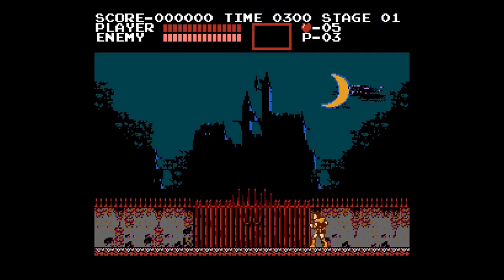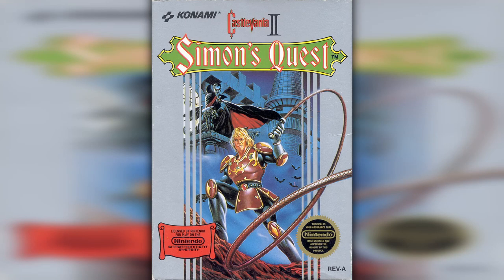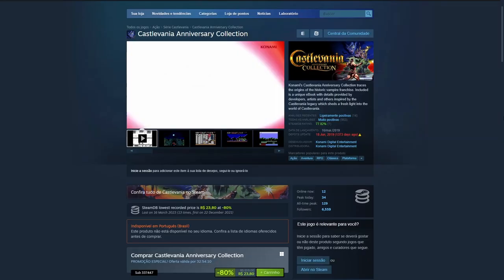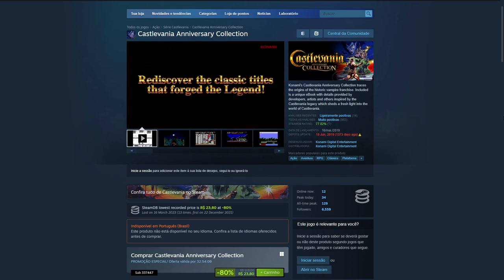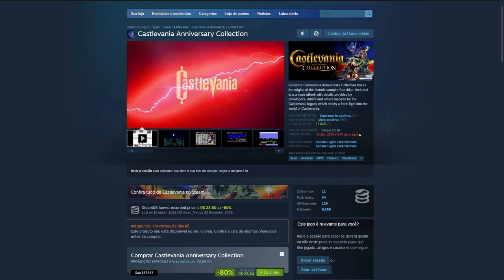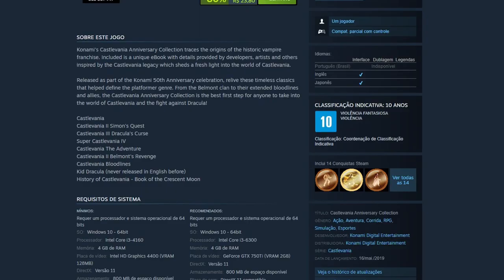When I was a kid, the only Castlevania game I had in cartridge form was the first one — the CCE release, by the way. I never played the second one, and the third I only played through rental, so I never had the proper time to beat it. So when I saw the Castlevania Anniversary Collection bundle on Steam, it seemed like a good opportunity to actually play the other NES Castlevania games, plus all the other ones included.